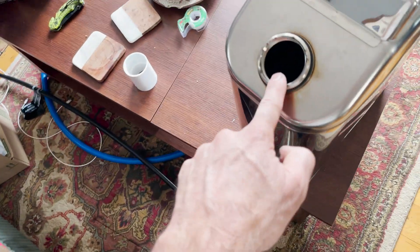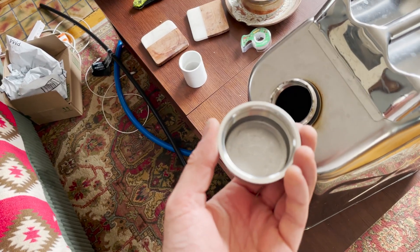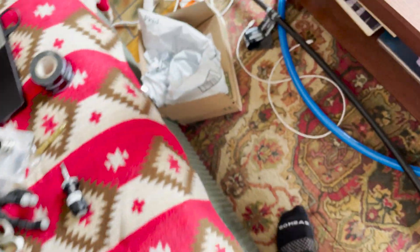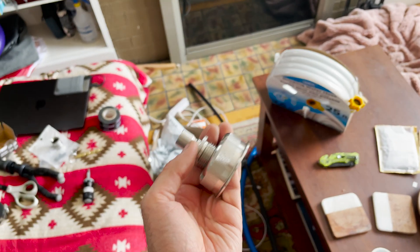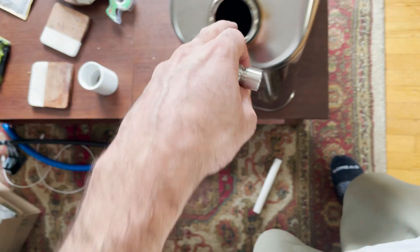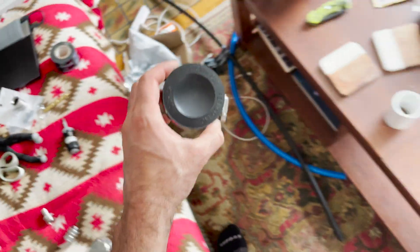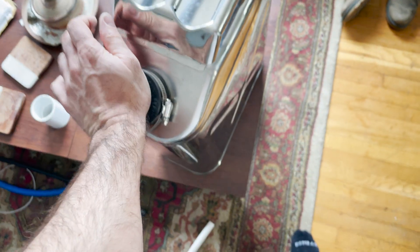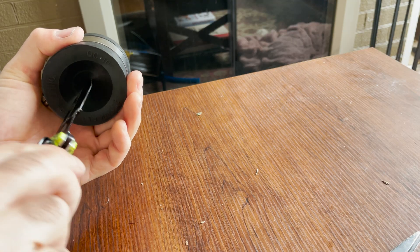The next issue is that the threads on the cap are some weird proprietary size — I can't find any other cap to replace it. My plan is to drill into this cap and use quick disconnects so I can quickly swap hoses, nozzles, or spray attachments. At the bottom I'd have PEX or some tube so water gets pushed out when pressurized. Another solution I came up with is a rubber cap that can go all the way around and be tightened — that might give a temporary solution, and if everything makes sense I'll drill out the cap permanently.